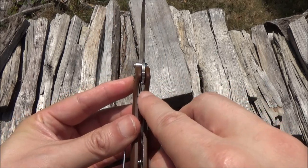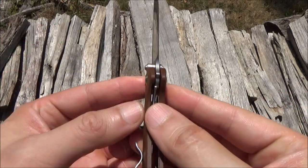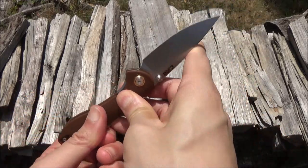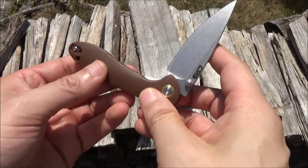Notice liner lock. You can see the lock up there — it is secure. There's no blade play in either direction.